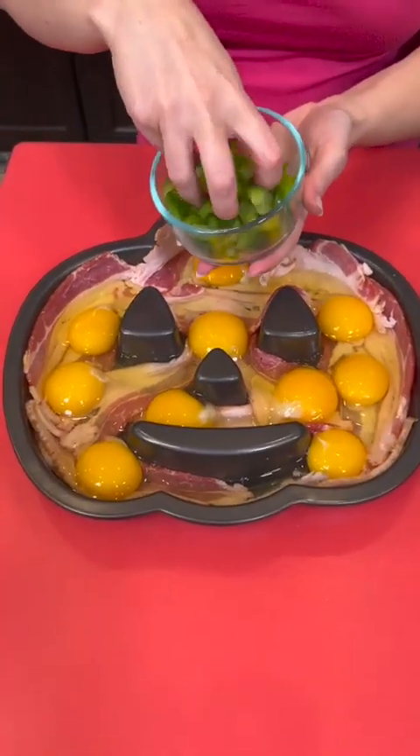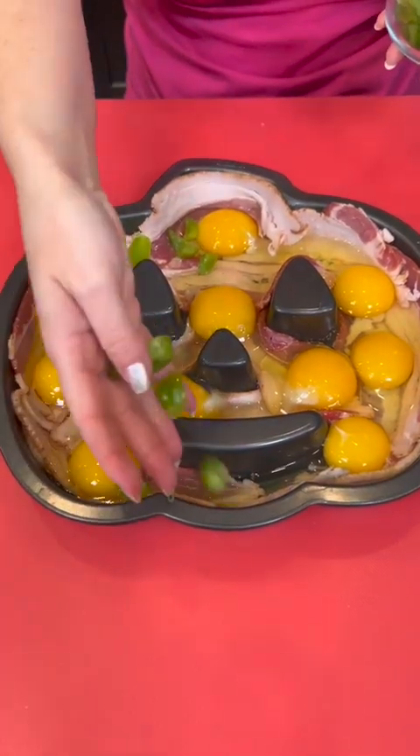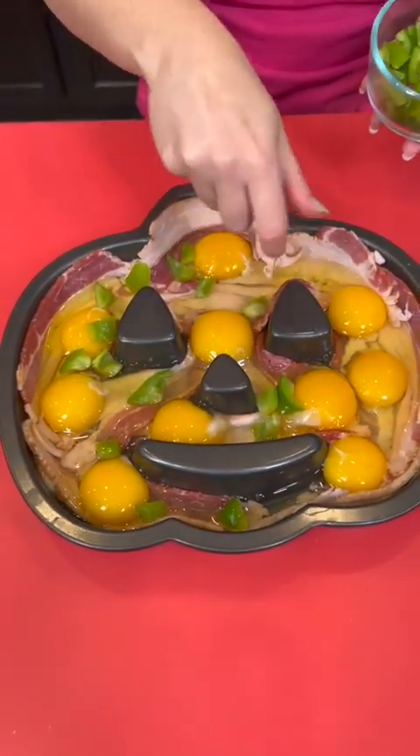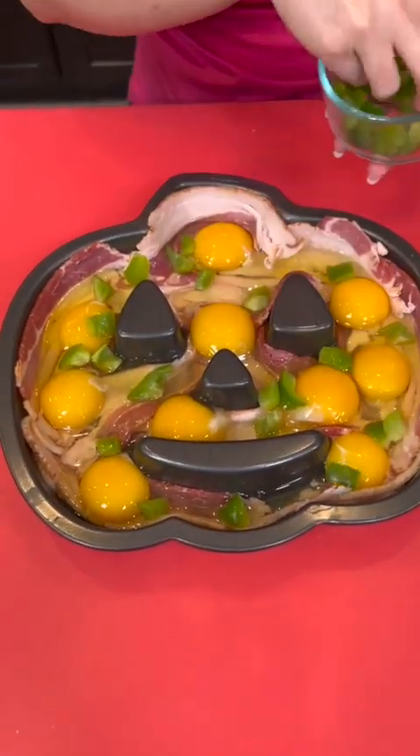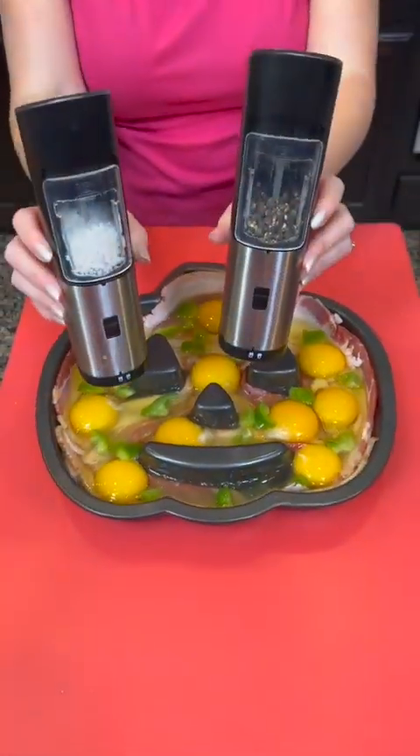Now we're going to add some beautiful green bell pepper — we're just going to sprinkle that on. What other veggies would be good in this recipe? What else would you add to this one? We're going to add some salt and pepper.